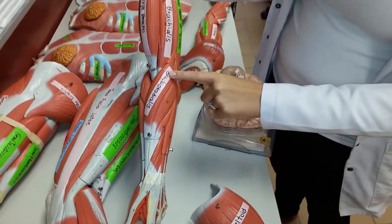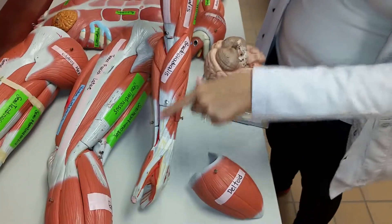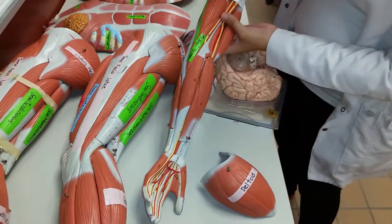Biceps brachii and brachioradialis — which covers the radius up to the brachial portion. And that's it with the arm.